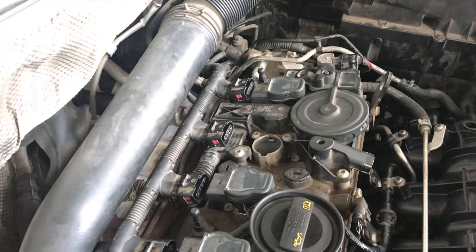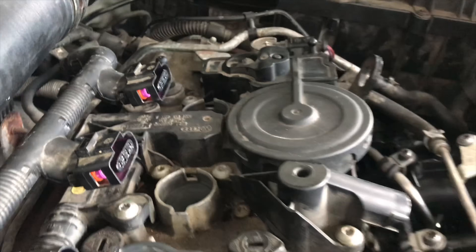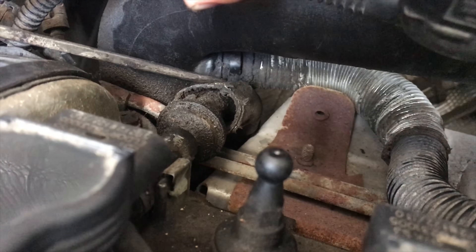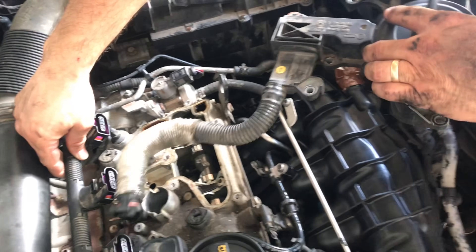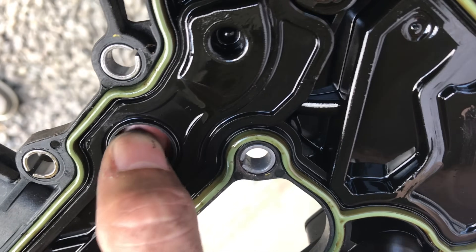On this Volkswagen 2.0T engine we'll remove these two coil packs so we can get the PCV valve off. This tube under here connected to the turbo is pretty tight. Once this tube is disconnected you just pull off the PCV valve. Most PCV valves are not this big — they're usually only a couple inches long.